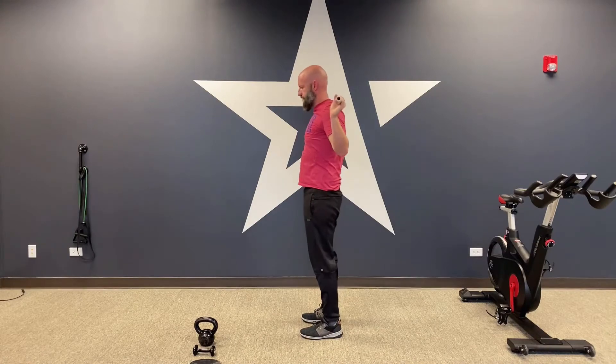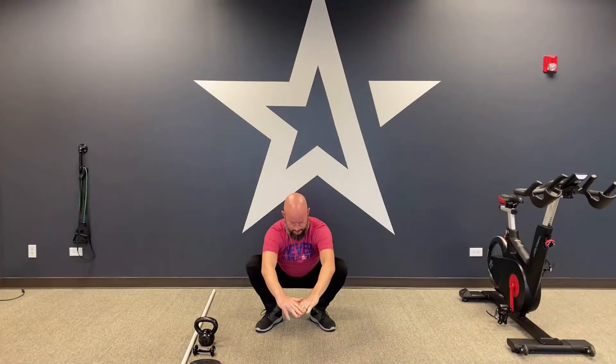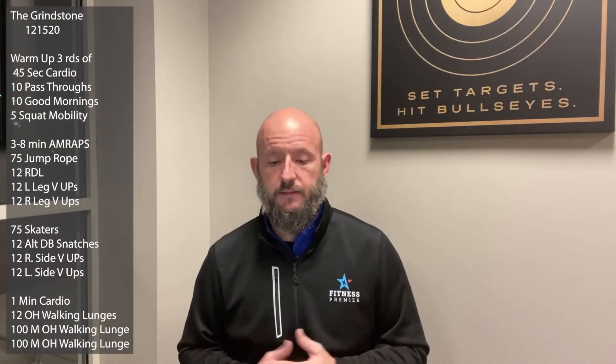The first warm-up portion is 45 seconds of cardio of your choice, then 10 pass-throughs — hands wide, bringing it out over your head and back down. Don't make an ugly face, just feel that stretch. Then 10 good mornings — soft knee bend, hinge at the hips, back straight, down and up, squeeze the glutes and hamstrings at the top. Then five squat mobilities to get warmed up — sit down in that squat, move around in it, just want to warm up those hips.